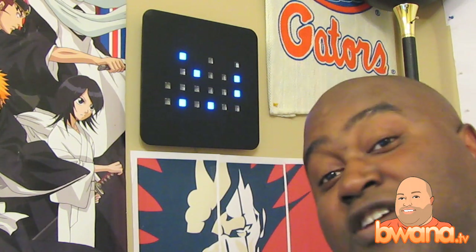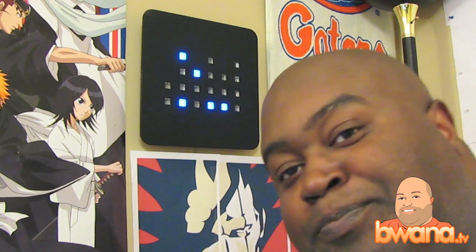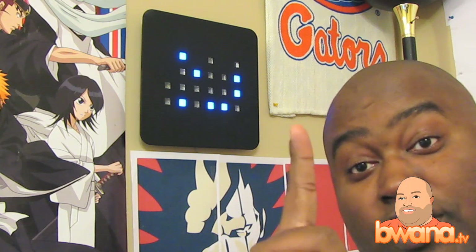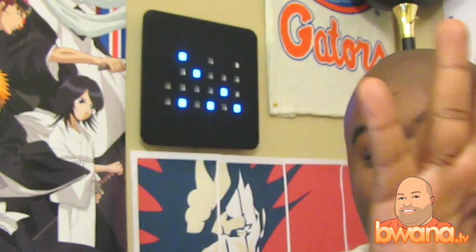After I tell you the answer, you're not going to want to read it — I guarantee it. The key to telling time on this clock is just to remember one thing: the numbers are one, two, four, and eight.